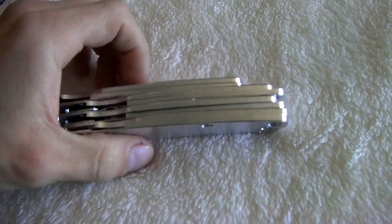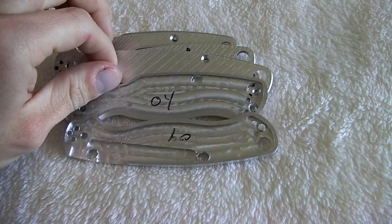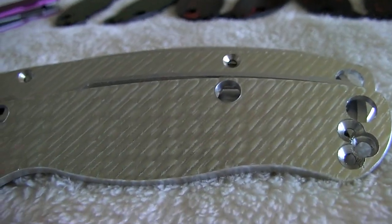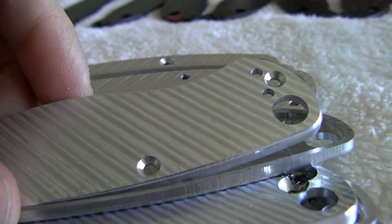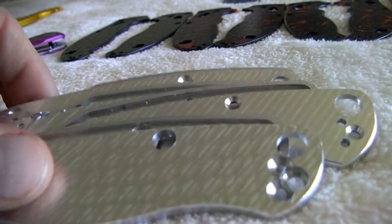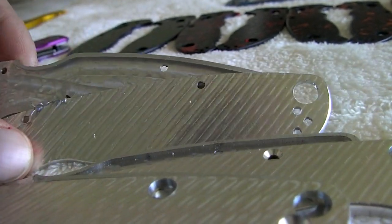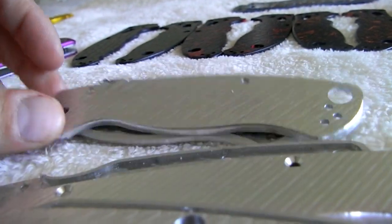And then a whole stack of Spyderco Paramilitaries — all wrong, all garbage. Made these this week: there's 02, there's 04 — each one's closer and closer. This is the process you've got to go through to CNC something to a high level of perfection. You can see this one the chamfer tool went all the way through — oops. This one turned out okay, but either the liner doesn't fit up and line up properly, or the thickness is wrong. This one turned out way thin. So we're fine-tuning it — we're almost there, literally almost there. I know these are gonna be a huge seller for me.